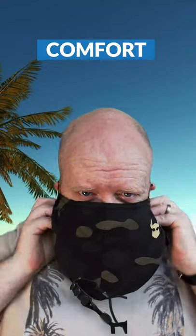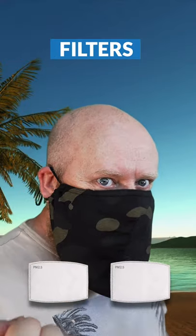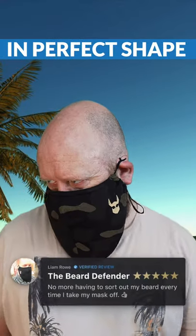Includes a silicone extender for all-day comfort. Aluminum nose bridge which stops the mask from slipping down. Comes with interchangeable filters. Keep your beard in perfect shape all day.